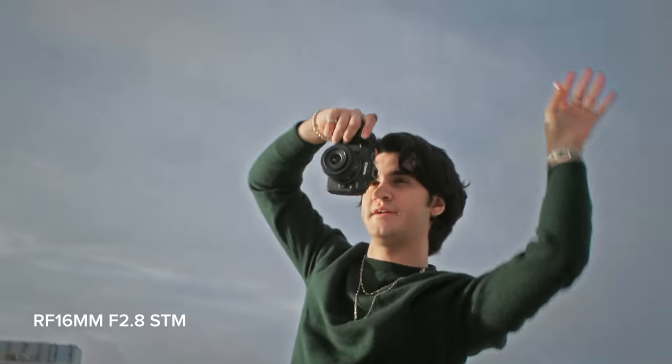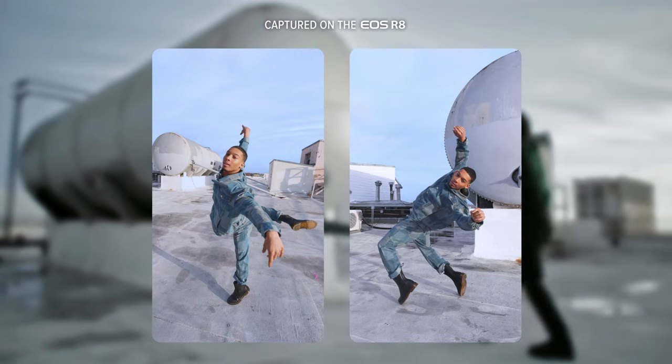The RF 16mm lens can go ultra-wide. You can really capture the whole scene and also see the world around you in a special way.